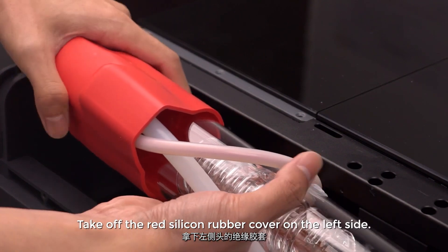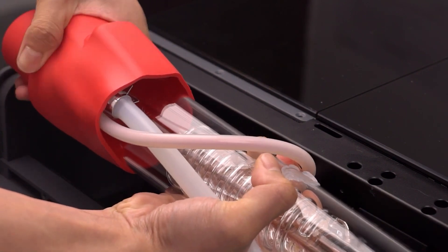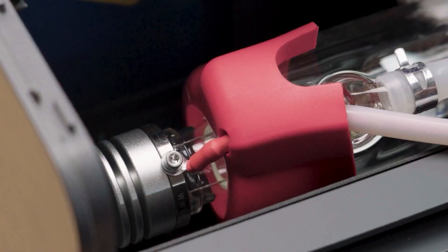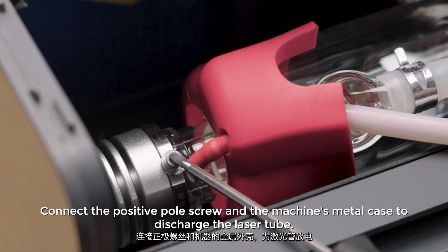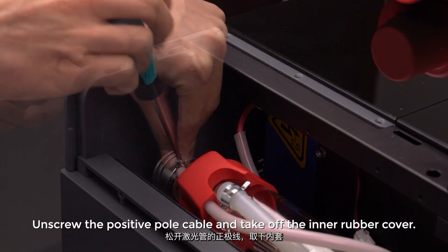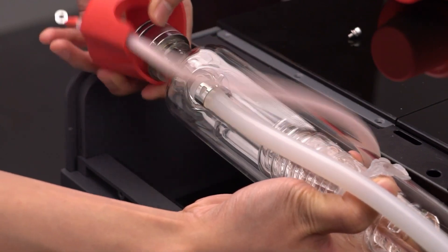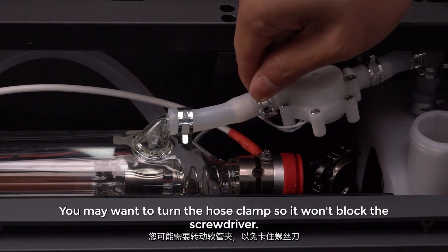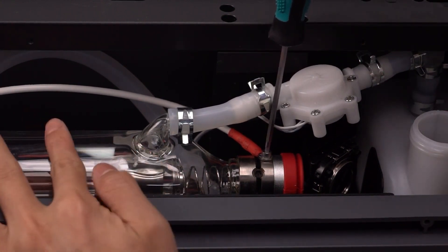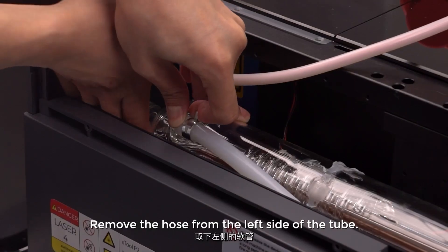Take off the red silicon rubber cover on the left side. On the left end of the laser tube there is the positive pole — use the metal part of the screwdriver as a bridge to connect the positive pole screw and the machine's metal case to discharge the laser tube. Unscrew the positive pole cable and take off the inner rubber cover. Unscrew the negative pole cable on the right end of the tube — you may want to turn the hose clamp so it won't block the screwdriver. Remove the hose from the left side of the tube.